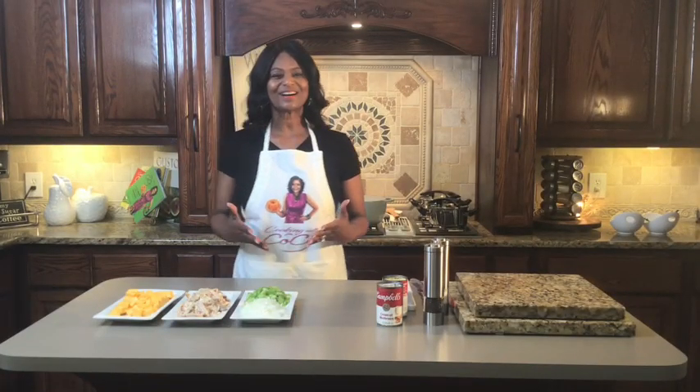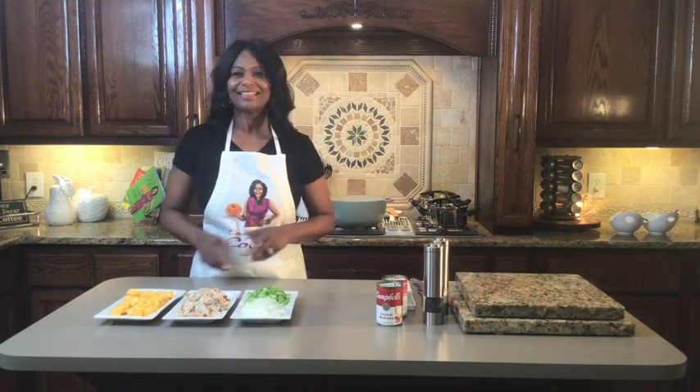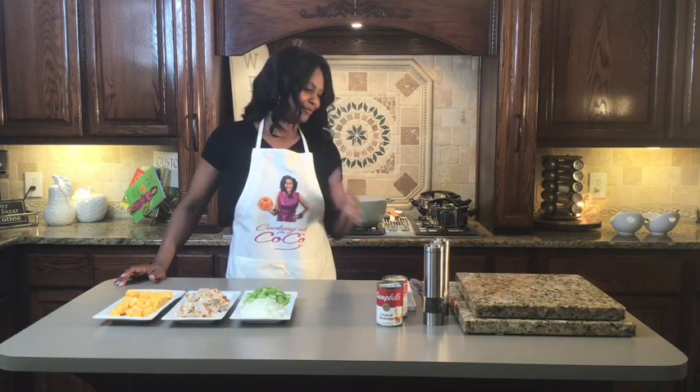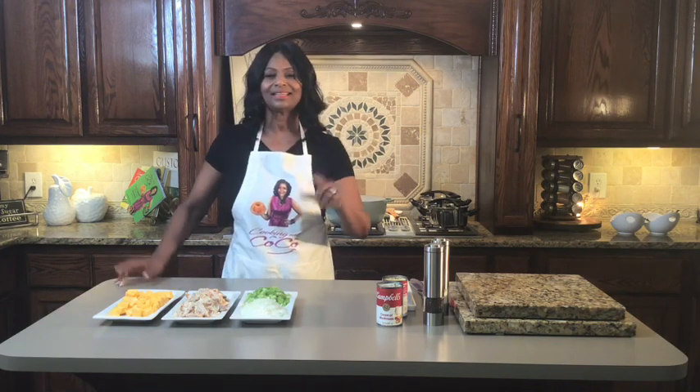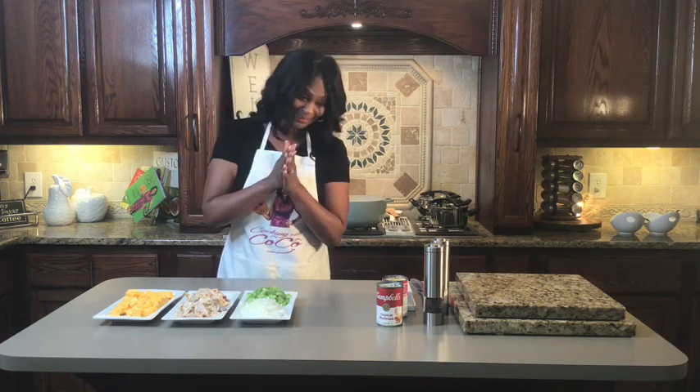Hello, welcome to Cooking with Cocoa. How is everybody doing? Thank you so much for joining me today — I got another good one for you. Have you ever heard of broccoli chicken rice casserole? Easy, one pot. We're going to mix all of this goodness. It is delicious during this time of the year — it's cool and crisp and you want something comforting. I call it broccoli chicken rice casserole, and we're doing it all in one pot.